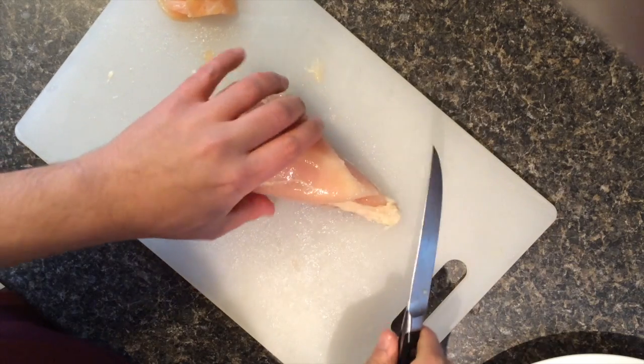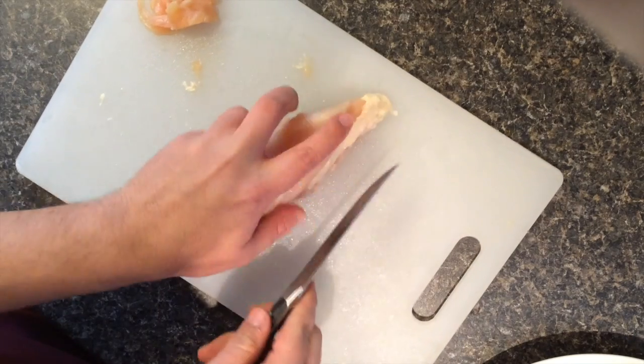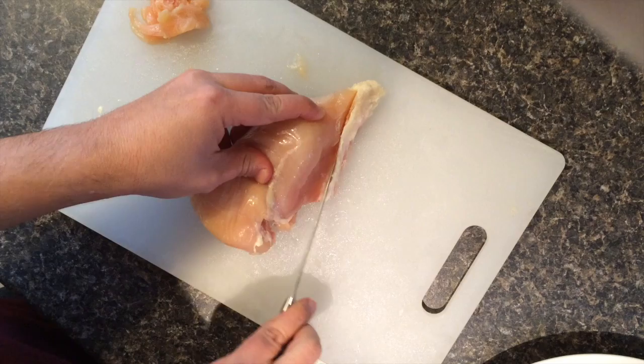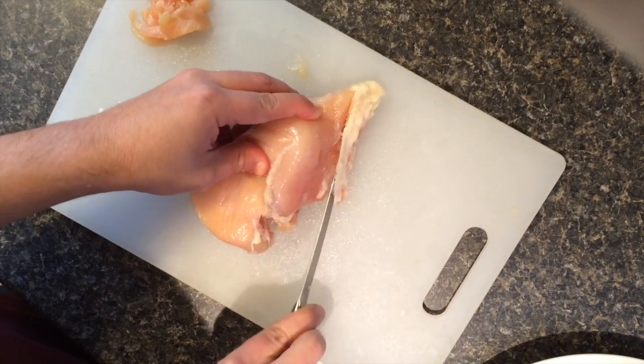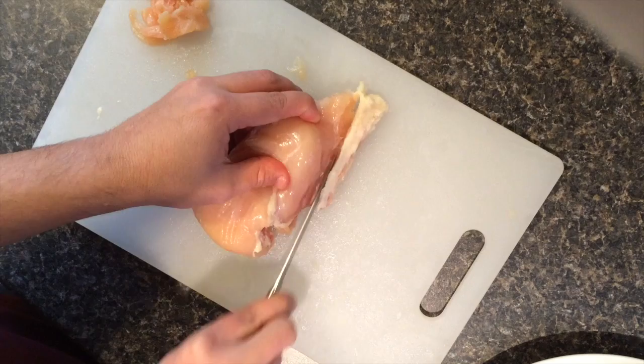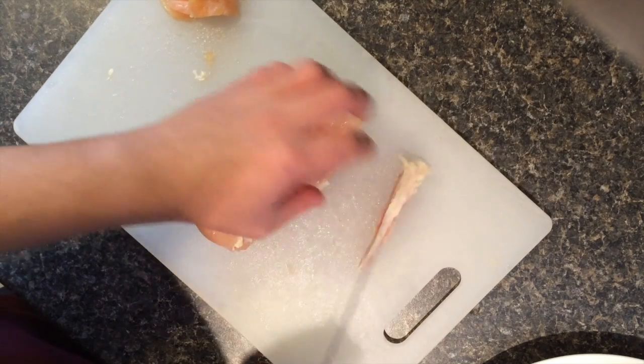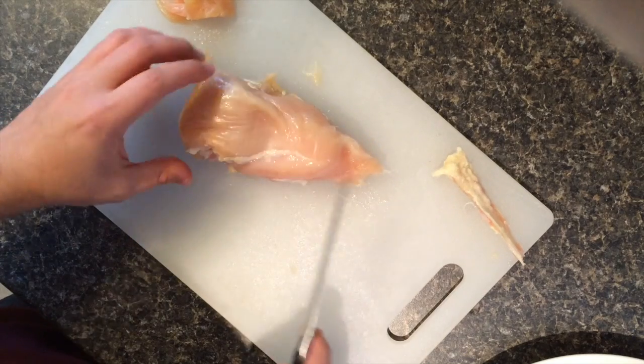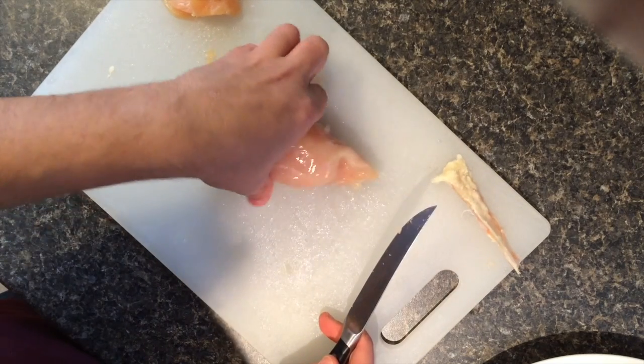When cutting the chicken make sure to use a very sharp knife. Place it on the cutting board and cut off the major fat. Set that aside for the trash.